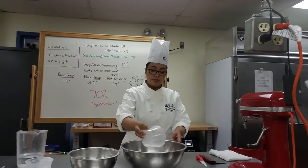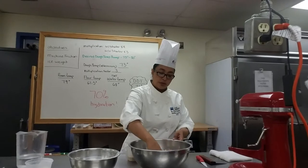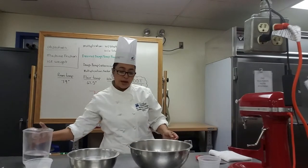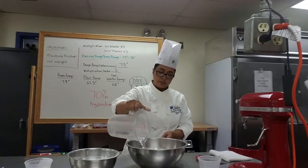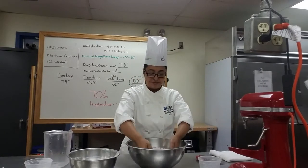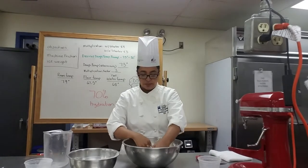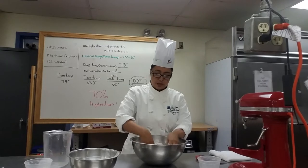Add your salt. Make sure you mix it around so that it's not concentrated in any one area. Then add your yeast and water, followed by the remaining water. Get your hands in and start mixing the dough, developing it by hand as opposed to developing it in a mixer.